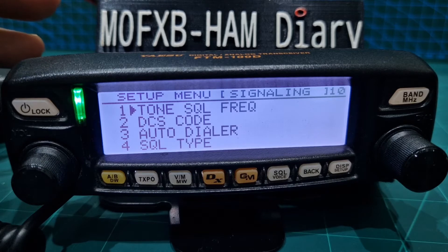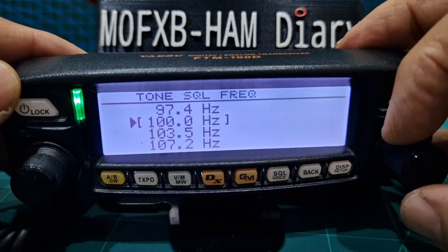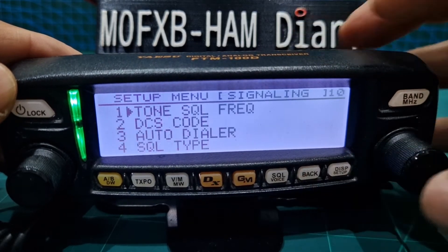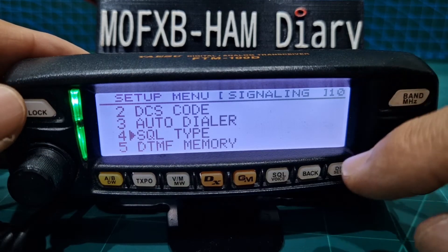If you want to hear more beeps and noises from the repeater, let's select the frequency first — 94.8 for that repeater. Back. So I've got that backwards — it should be the squelch type.